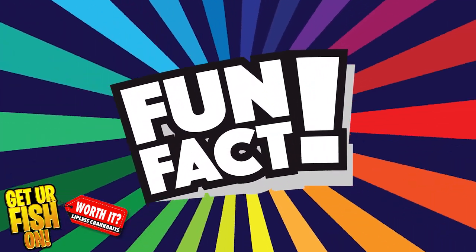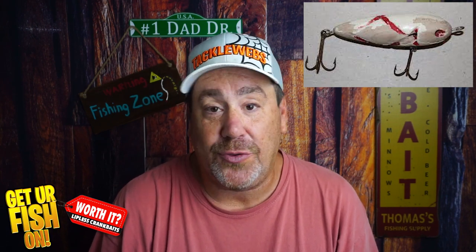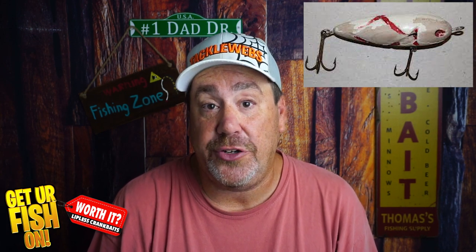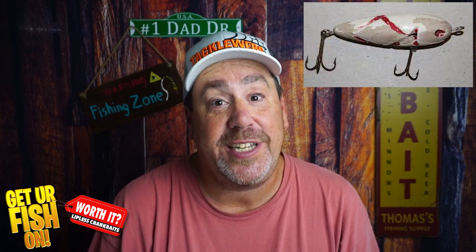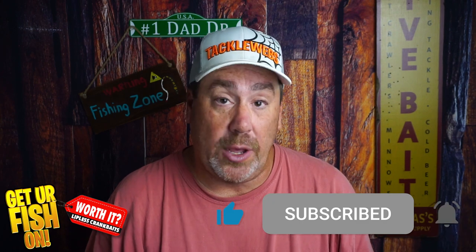Fun fact number one: the lipless crankbait was designed by Bignall and Schaff out of Grand Rapids, Michigan. It was designed in the 1900s and its first name was the Diamond Wiggler. If you like this kind of content, hit that like and subscribe button — it's quick and easy and really helps the channel. Hopefully this is entertaining and informative and gives you a good idea of the difference between a low-end lure and a higher-end lure.